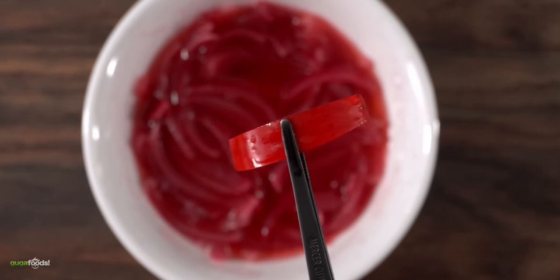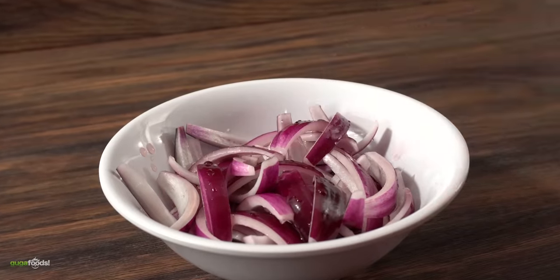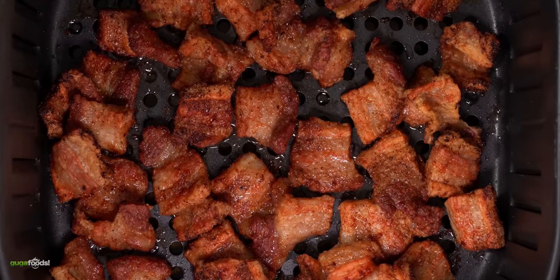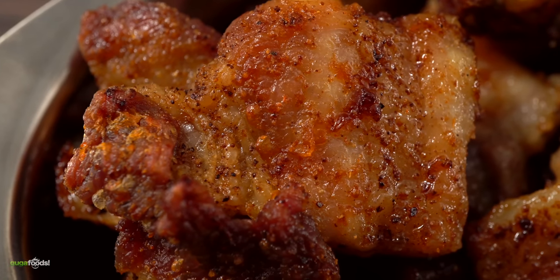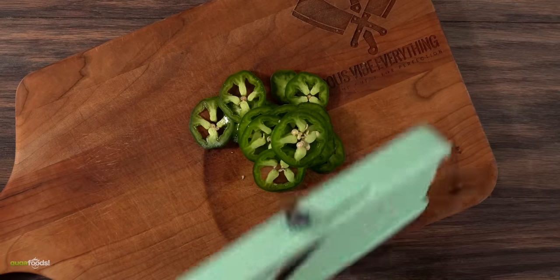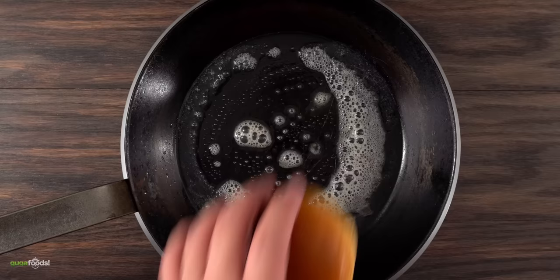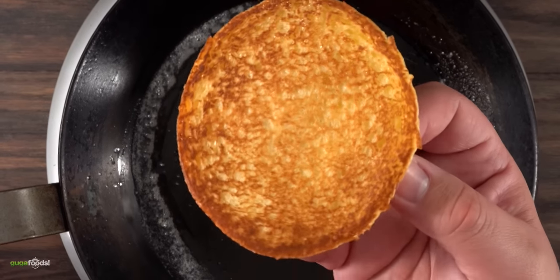The next thing to do is to make some pickled onions. All you have to do is combine some red onions with red vinegar, put it in the microwave and once you take them out you now have pickled onions. By this time my pork belly were ready and as you can clearly see the air fryer did a good job. They got a nice caramelization and most importantly fully cooked and ready for the sandwich. I want to make this one a little bit spicy so I went ahead and sliced up some jalapeño slices really thin. And of course don't forget to toast your buns - the only thing left to do is to build the sandwich.